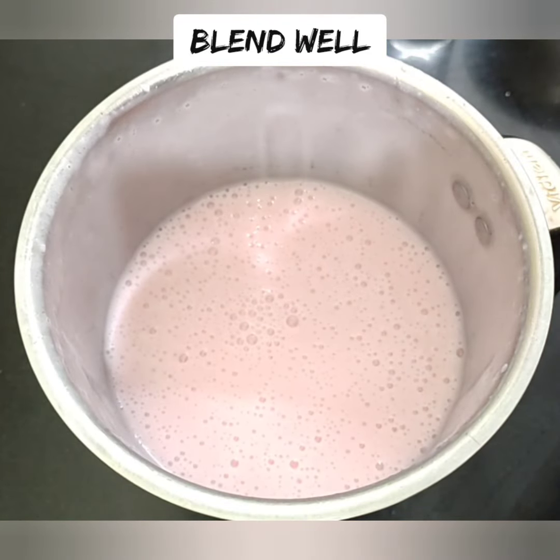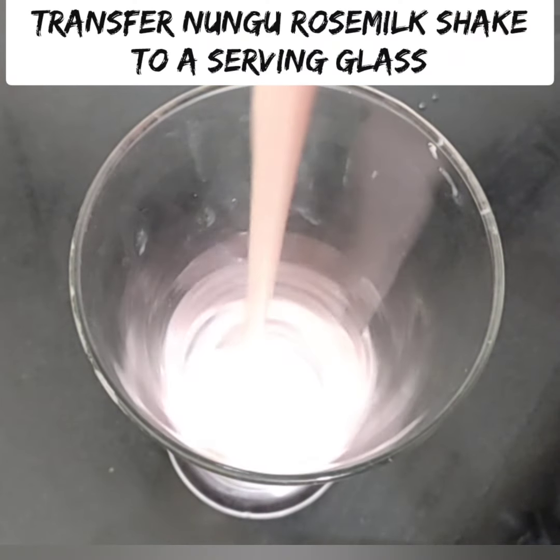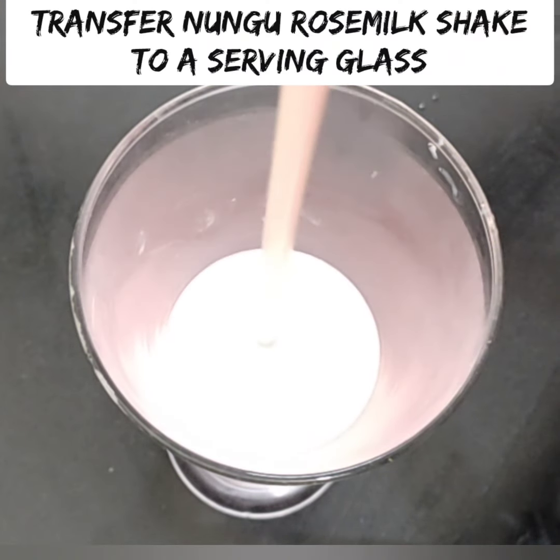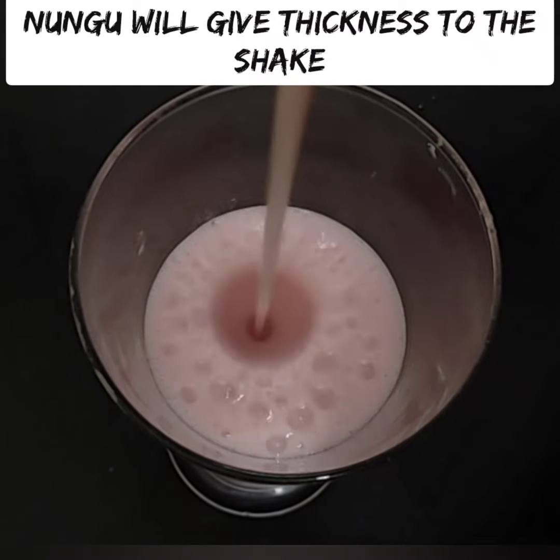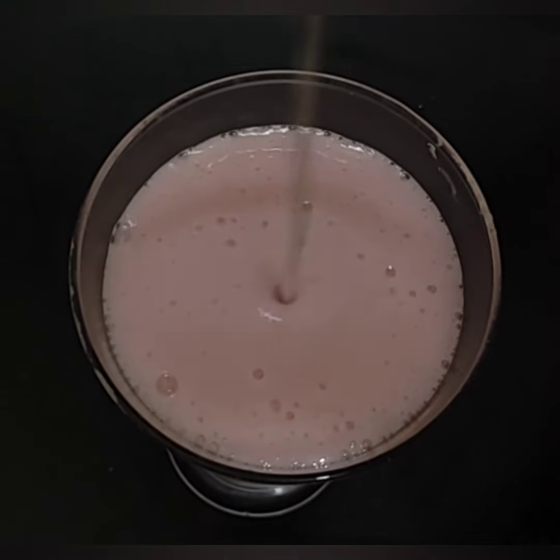We can adjust the consistency in the serving glass. If it is very thick, add to a serving glass. We can add some ice cubes in the serving glass. If you want to add rose milk essence, you can add a little bit.